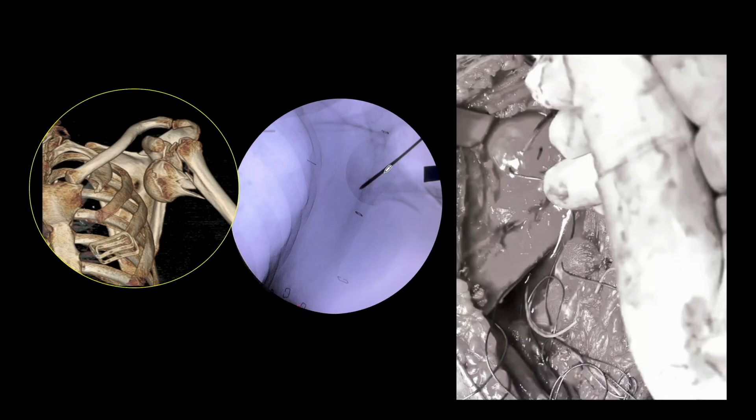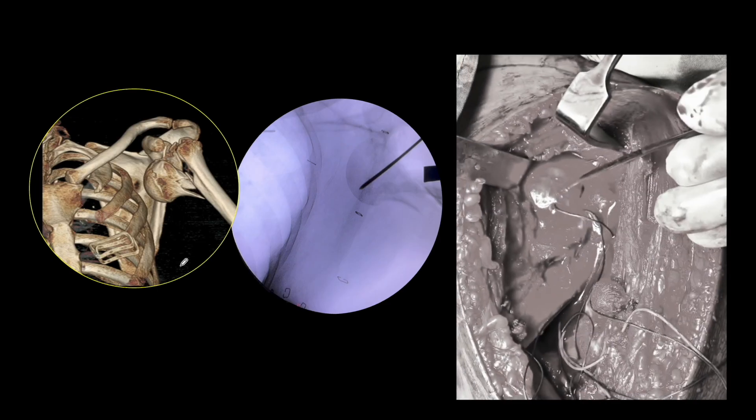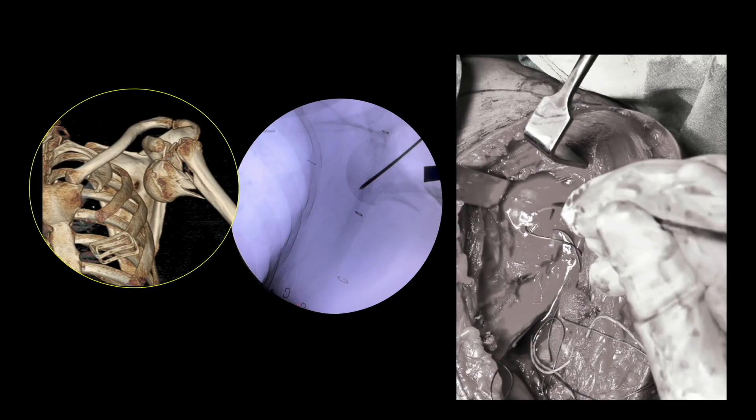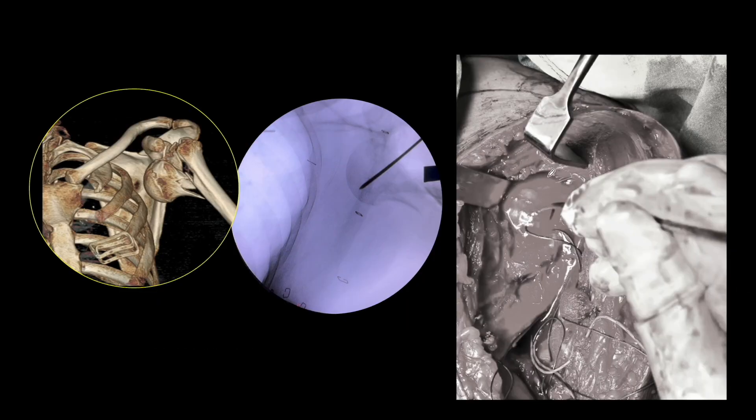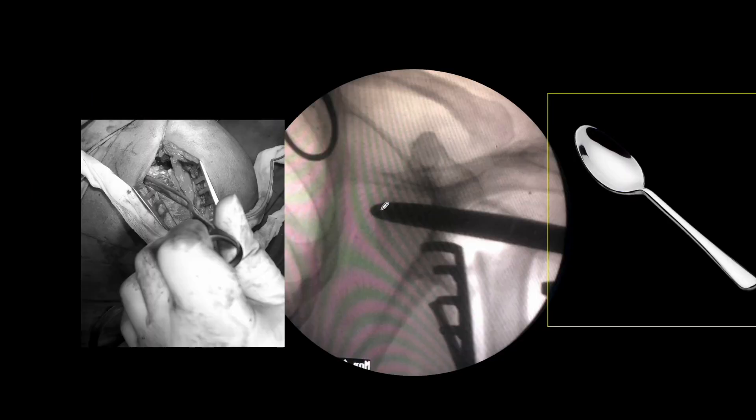Once that is done, you have to insert a K-wire inside the head fragment. When the K-wire is inserted it can be used as a joystick to manipulate the fragment. In this video you can see we are manipulating the dislocated head fragment — we have multiple cuff bites here and this part is actually the capsule. You have to clear the adhesions in this area if you want free manipulation of the head fragment. Ensure that the space medial to the humeral head is completely clear.